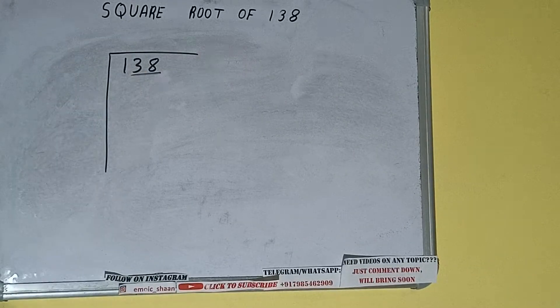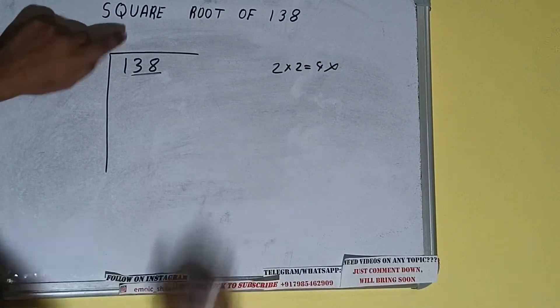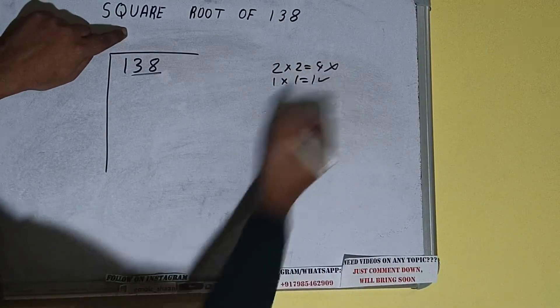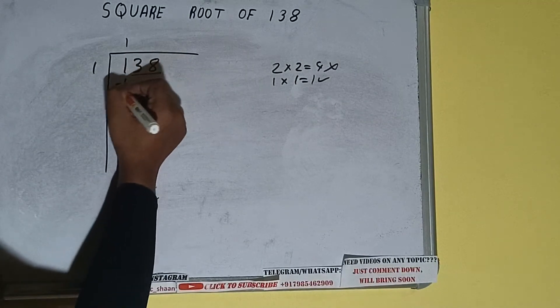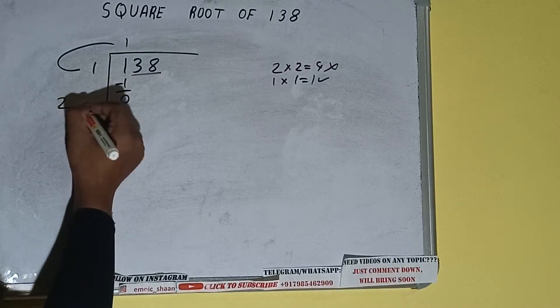The rule is: whatever number we write on top, we also write on the side. If we write 2 here and 2 here, it will be 4, which is greater than 1, so we cannot use it. If we write 1 here and 1 here, it will be 1, which works. So 1 minus 1 leaves 0. We did 1 into 1, so add both: 1 plus 1 equals 2.